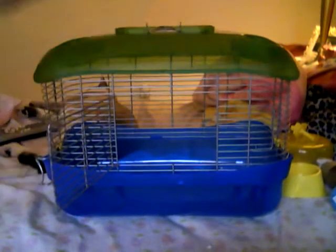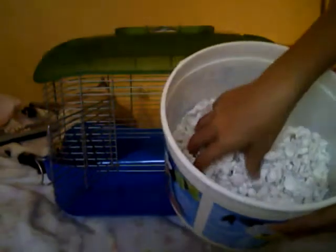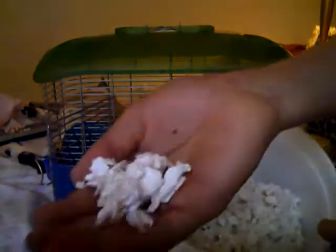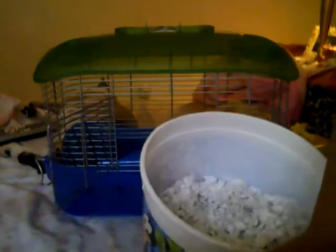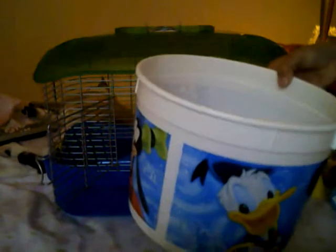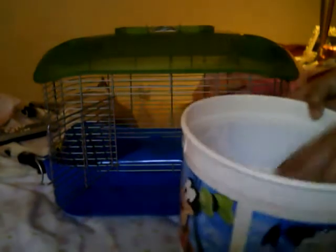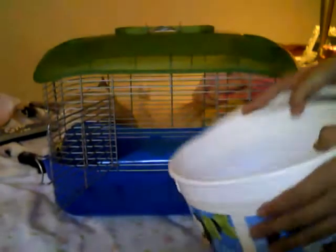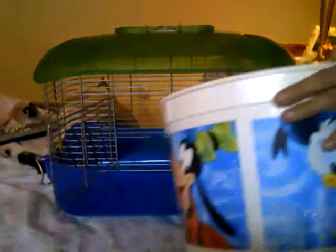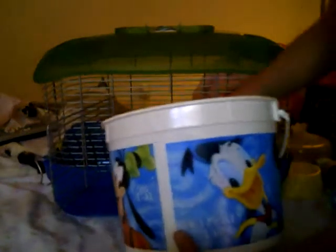I like to choose the white fluffy bedding — I don't remember what it's called, but it's really fluffy and white. This isn't their real bedding; the bedding comes in a bag, but I just put it in there for right now for the video. You always need bedding, so let me put that in there.